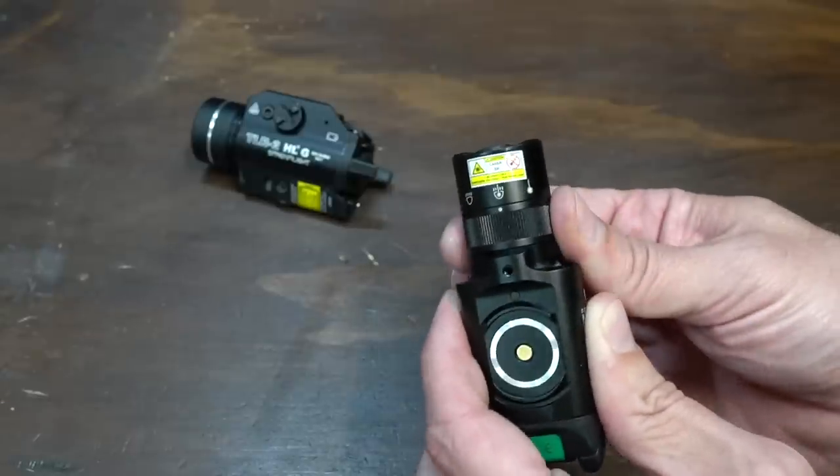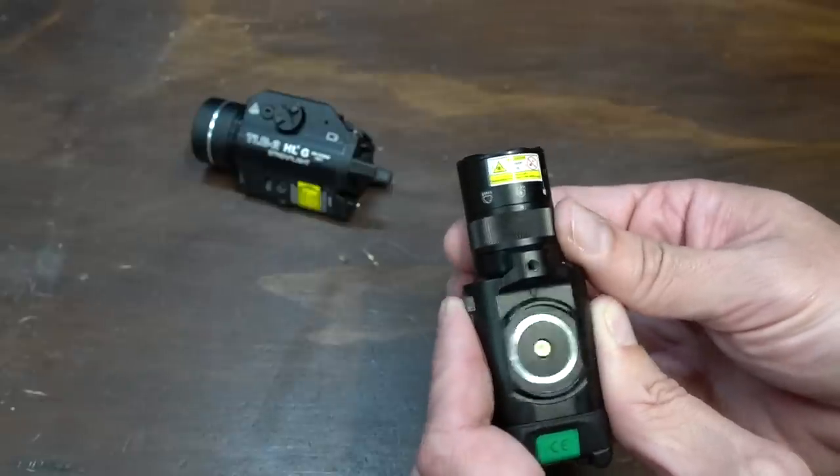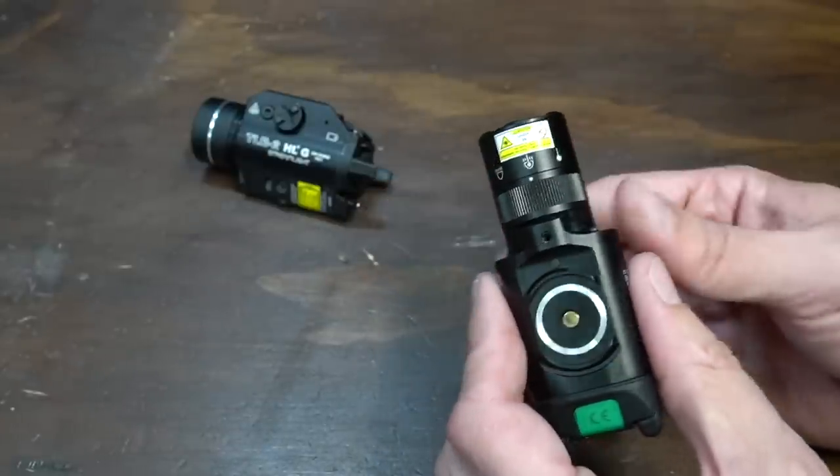You set it where you want it — it is tactile and clicks in place. A little bit better design than that little toggle switch.